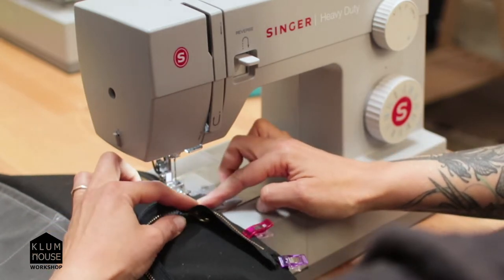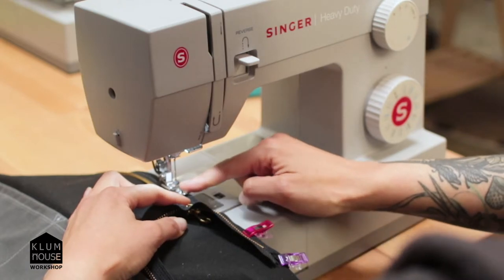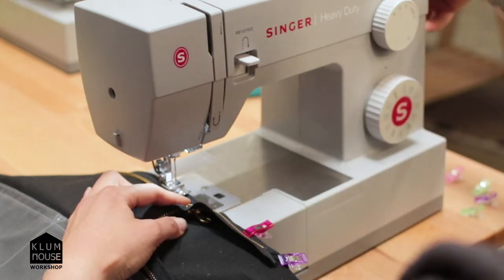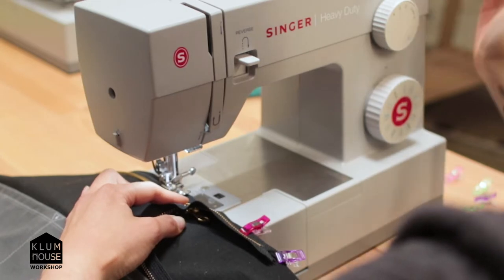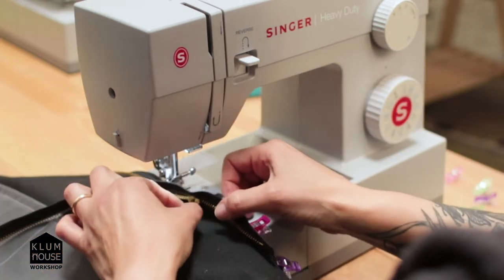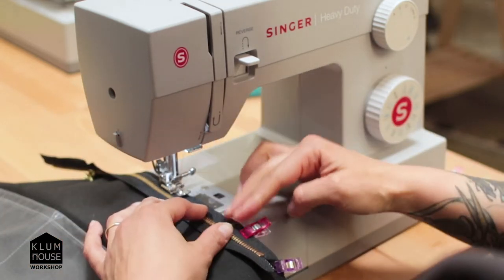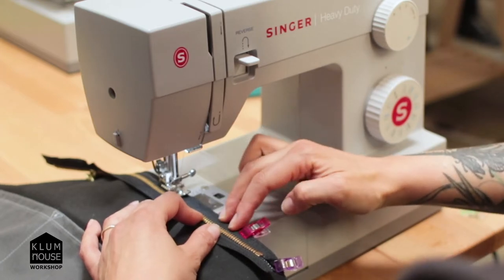Now we're getting close to the zipper slider — we're going to have to deal with that in four steps. Step one: set the needle into your fabric using the hand wheel, turning it towards you until the needle is in. Step two: lift the presser foot. Step three: move the zipper slider back behind the needle. Step four: put the presser foot back down, and then you can continue sewing.